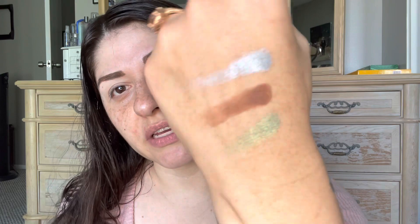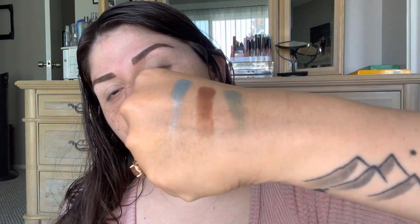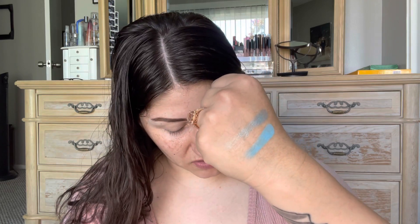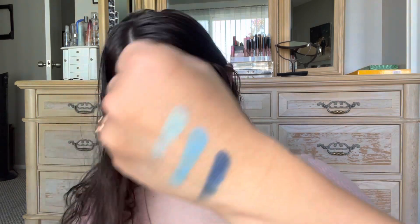Really pretty shades. And lastly we are going to go into the bottom three — that's Old Jeff, Grand Prismatic, and Winter Wind. I think this is the first eyeshadow palette that I did not struggle to say the names. There's Old Jeff, Grand Prismatic, and Winter Wind.